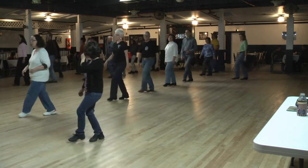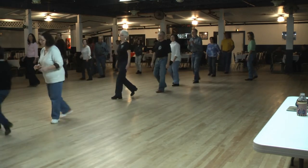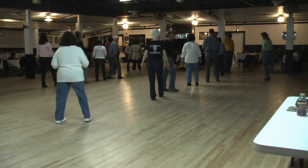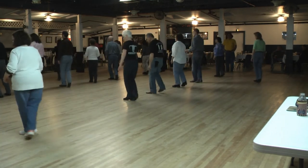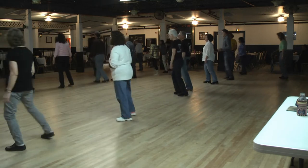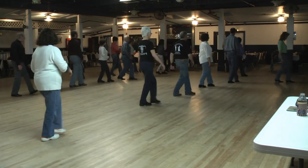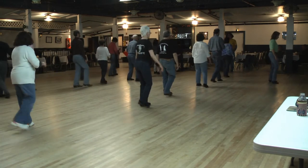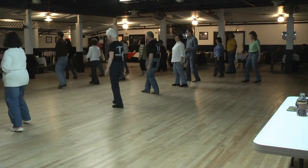One, two, triple step. Two, weave, cross over, with the kick. Back and hold. Back touch. Right foot, grapevine right with the touch. Grapevine left, turn with the brush. Two turns. Right foot over. One, two, triple step. Two, triple. Right foot over. Two, three, kick, cross and hold. Back touch. Grapevine right with the touch. Grapevine left, turn with the brush. Quarter turn, quarter turn. One, two, triple step, over this way, weave. Two, three, kick, cross and hold. Right foot back, touch. Grapevine right, grapevine left, turn with the brush. Two quarter turns. Right foot over. Front wall.